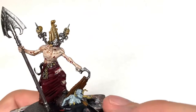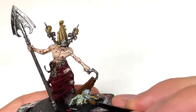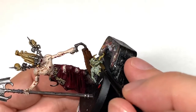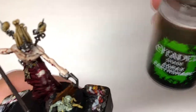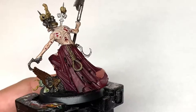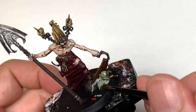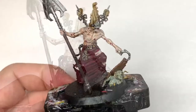I'm going to use some Citadel Athonian Camoshade on the zombie's flesh. Like we did with the Reikland Flesh Shade, if you give this a fairly thin layer it'll give that sick and rotten look to the skin, and when we start building up the layers it'll give that nice dead zombie look. Next I'm going to use some Citadel Agrax Earthshade to paint the rope noose hanging from his belt, also over the tree and the roots which are coming through the zombie.